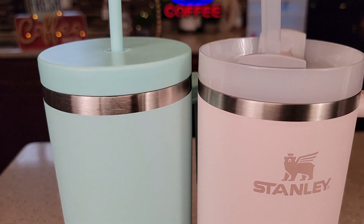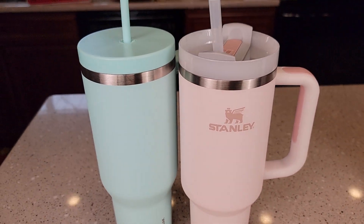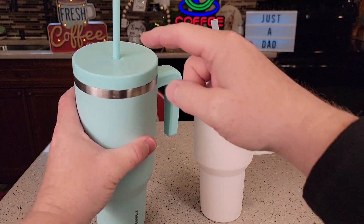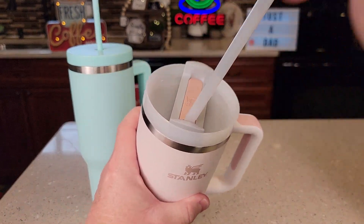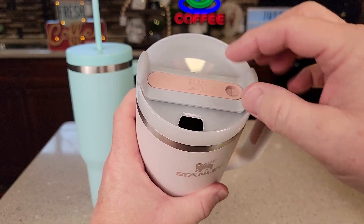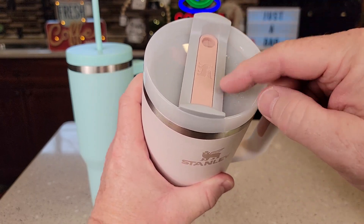You can see they're the same height, and going down here it looks really close to being the same. Now the Hydropeak only has a straw. With the Stanley, I can take the straw out, I can rotate this and drink out of it like that, or rotate it to close it off.